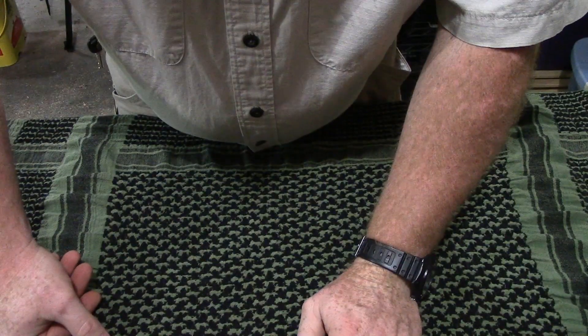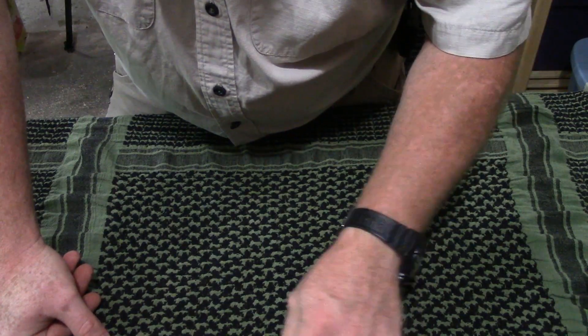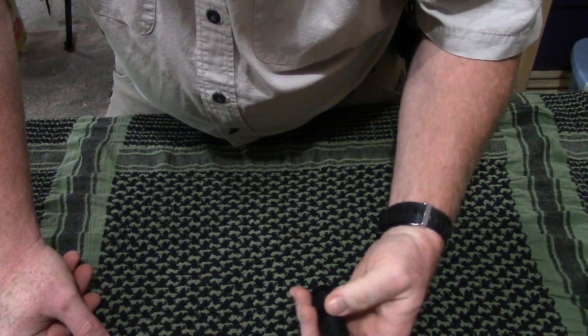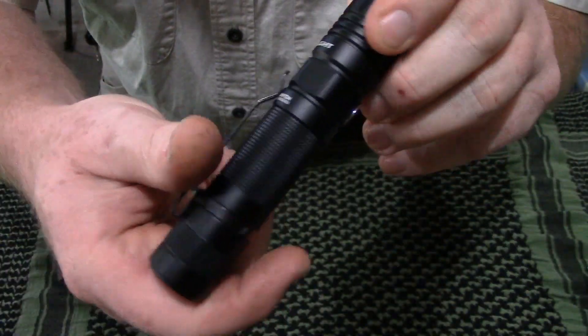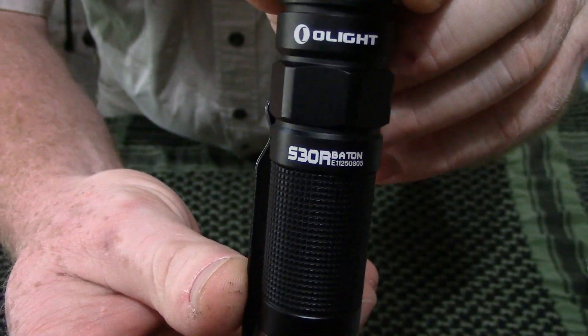I'm going to roll in some footage of this thing in use at night outside. Please leave some comments and subscribe to the channel — this is the Olight S30R Baton rechargeable flashlight. It is nighttime, I'm out in my front yard, and I'm going to turn on the Olight S30R Baton in low mode. That is low mode.